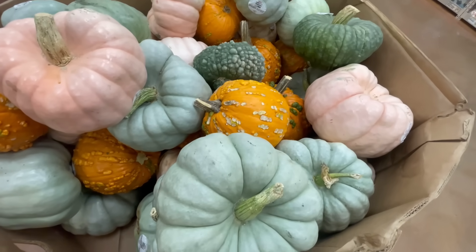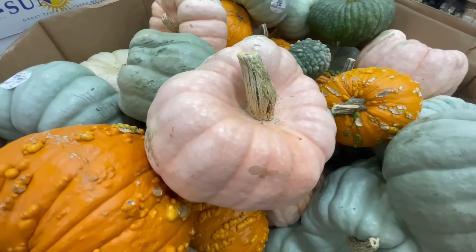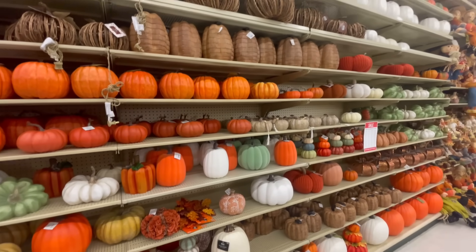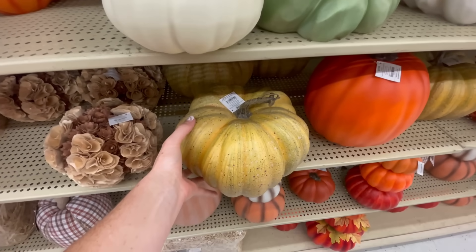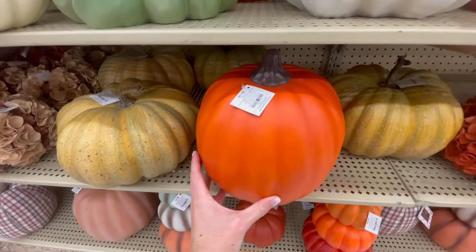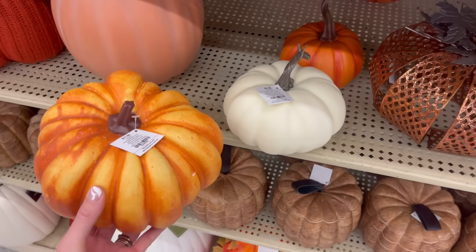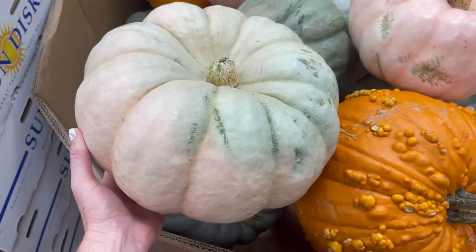Next it's time to make our faux heirloom pumpkins. After looking at the store I decided to make three different colors: green, peach, and natural cream. I went to Hobby Lobby because they had the biggest selection and I made sure to pick pumpkins that had that heirloom shape — kind of flat and organic — versus something tall and very uniform. These were all on sale for 40% off and I got a variation of sizes: two small, two medium, and two large.